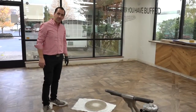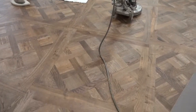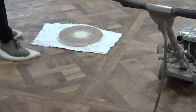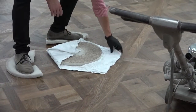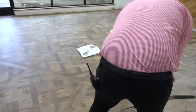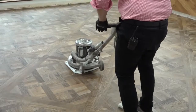Now we're ready to do our final buff. We buffed the oil in with the red pad, buffed it off with a white pad, and hand wiped all the edges as dry as we could get them. Now we're going to do one final pass with a rag under our buffer pad. Find a nice big white cotton rag, lay it on the floor, put your pad on top, and fold the excess material up. Then roll the buffer on top and we're ready to do our final buff.